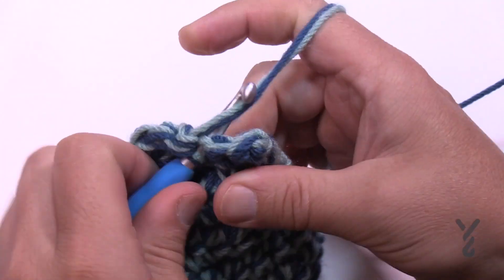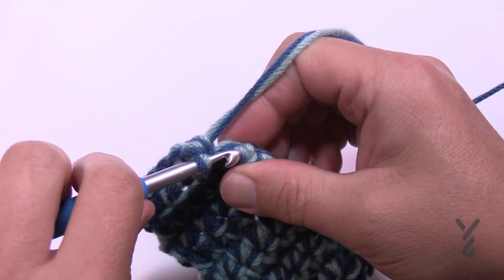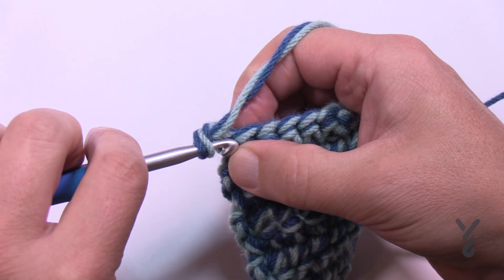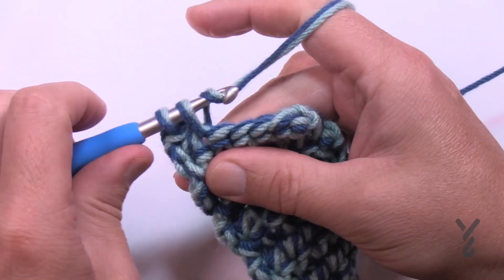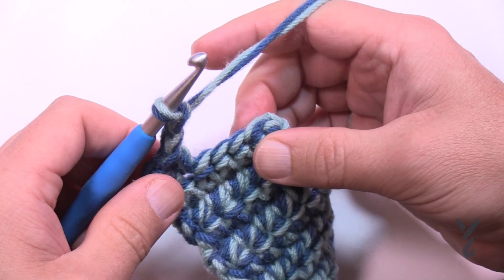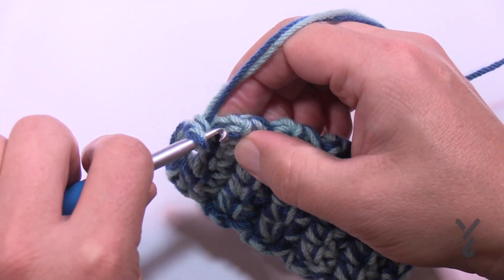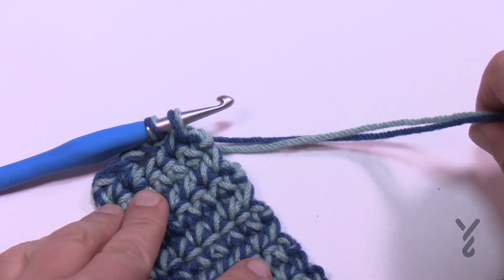Finishing up row number ten, and then row eleven we're going to do something slightly different — we're going to create that buttonhole. Turn your work and do row eleven: chain one and single crochet in the first two stitches — 1 and 2 — chain two, skip the next two stitches, and single crochet in the last stitch. How simple can that get? We're also going to be changing yarn and going back to the other colors to have this be consistent.